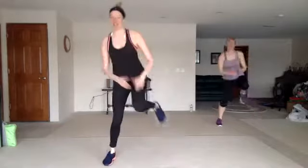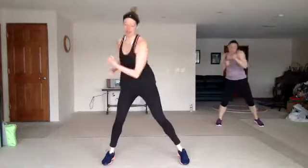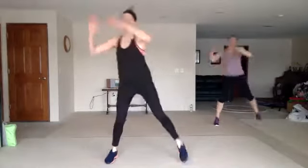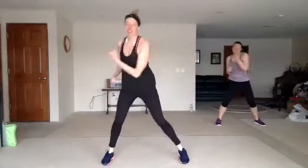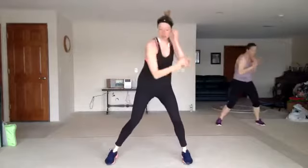Double uppercut. We're going to cut it all the way down — double uppercut, cross four, zigzag knee. Double uppercut, cross four, zigzag knee.